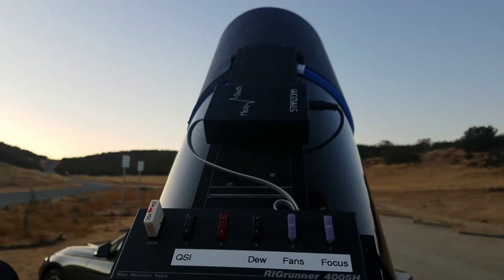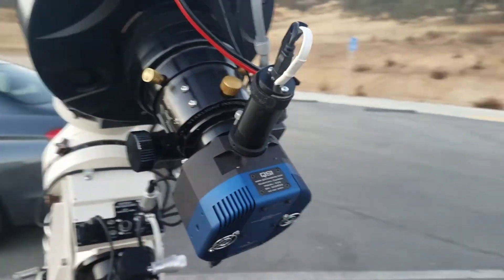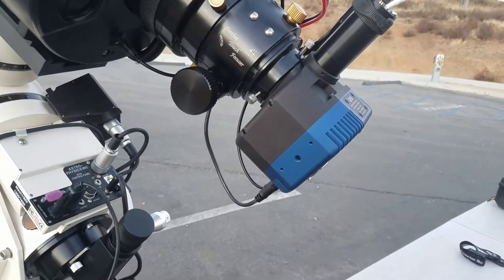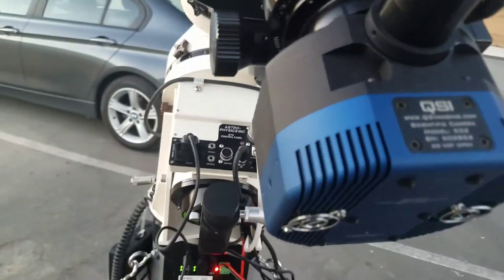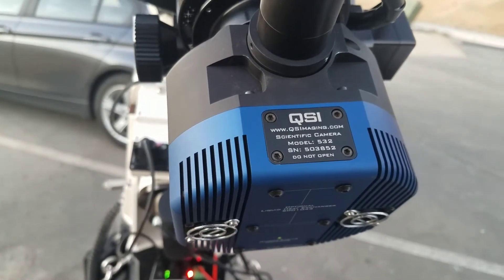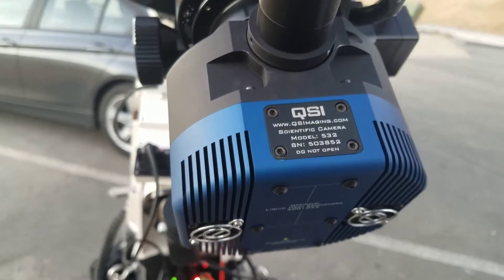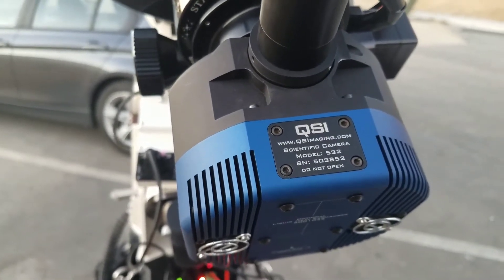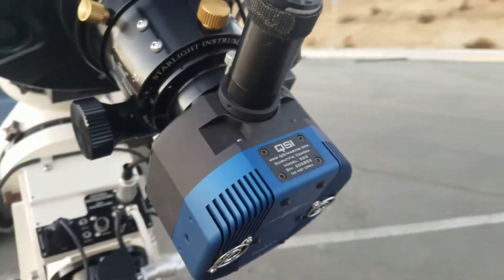There's a focus controller with a wireless focus controller up front. I've got the Lodestar guider. Tonight is the first night I'm testing the QSI 532 — I've usually been using the QSI 583, and it's worked really well, but this is my first time trying the 532 out.